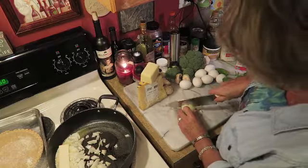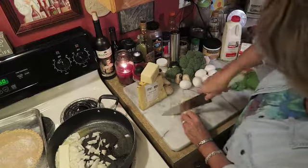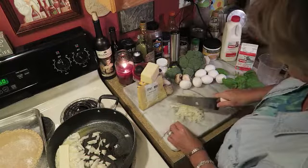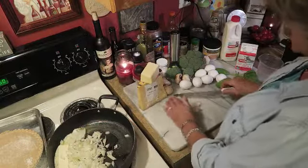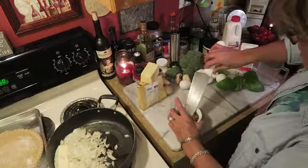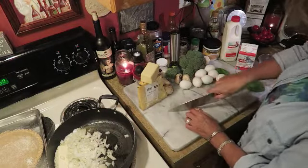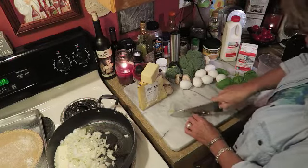I always make sure I don't cut anything bigger than I want to bite, so I'm doing my onions a little small and putting them in with the butter. Then I'm going to take some of that roasted garlic. If you're using fresh garlic, only use two to three cloves — once you roast garlic it becomes extremely mild.